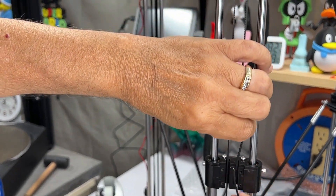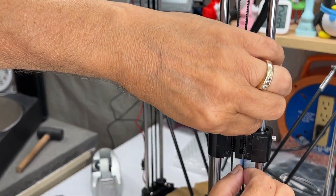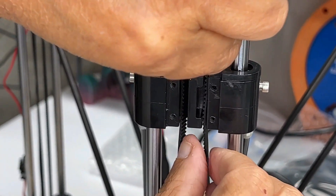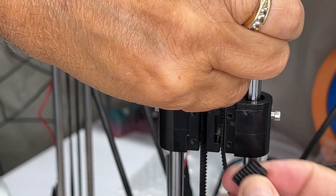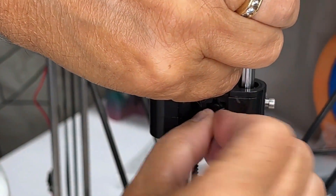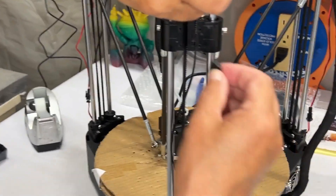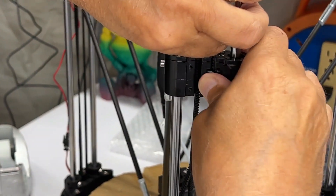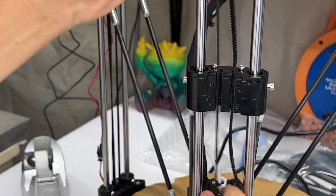Now you've got the two pieces to put together. Make sure the teeth are going in the correct direction and push the knob in. This is the tricky part because it doesn't go in easily — sometimes it's tricky to put in, so just be patient and you will get it eventually.